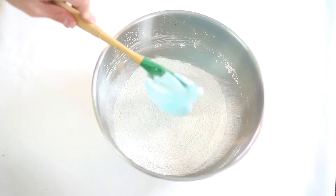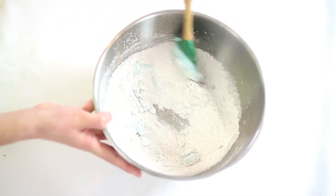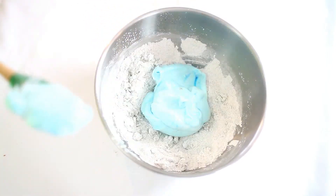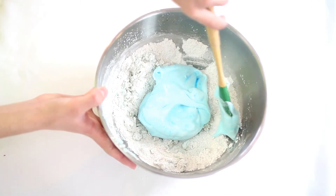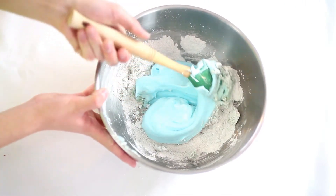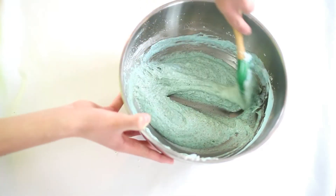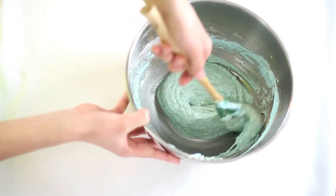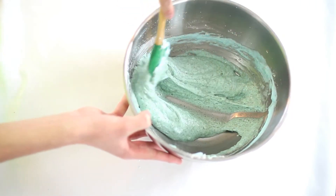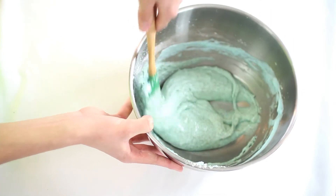Take one spatula full of the meringue mixture and mix it into the flour mixture — this just gets the dry mix used to the wet mix. Then fold the rest of the egg white mixture into the almond mixture. Stir until combined, being careful not to over-mix or under-mix. You want to mix it until the batter falls back into the bowl and dissolves within 10 seconds.